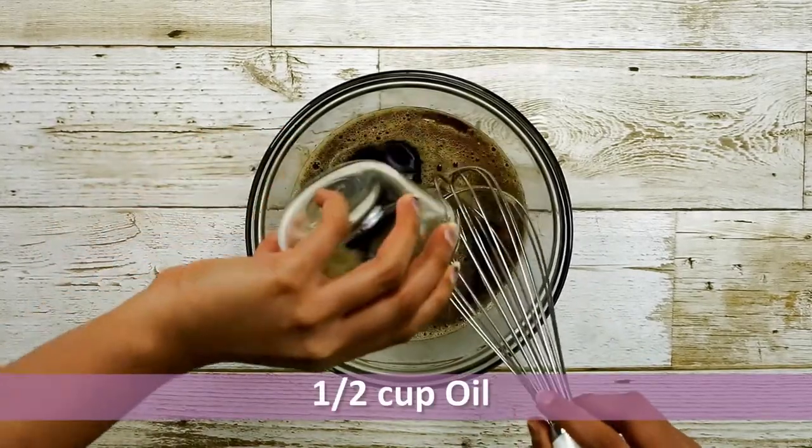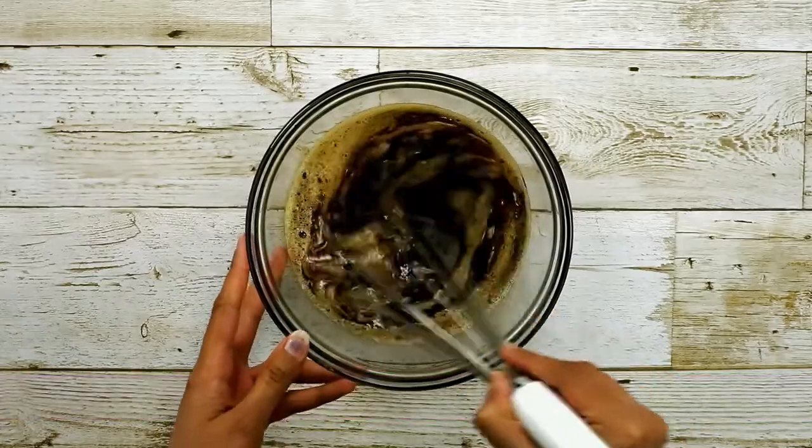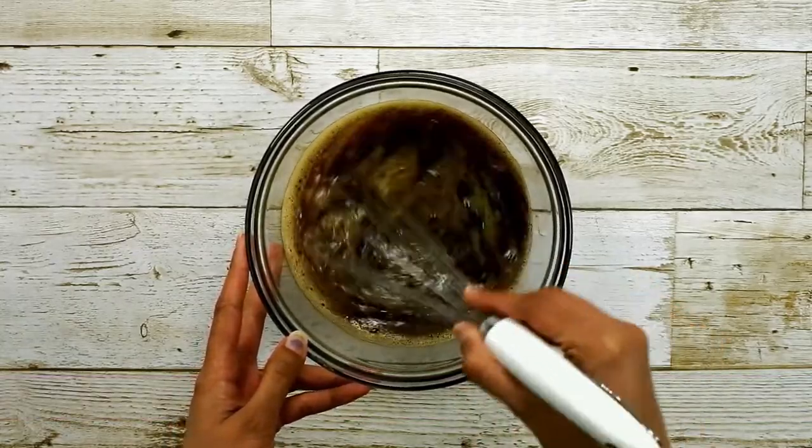Now add half a cup of vegetable or canola oil and mix it well so that the oil and water are all incorporated.